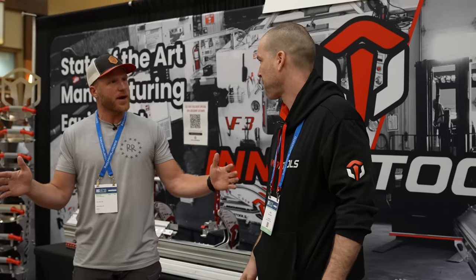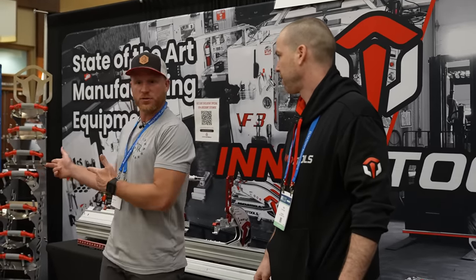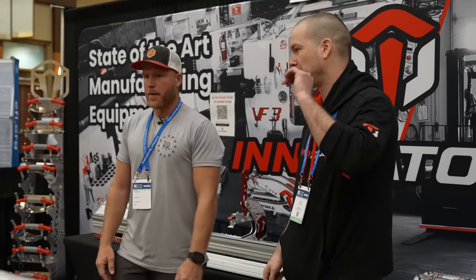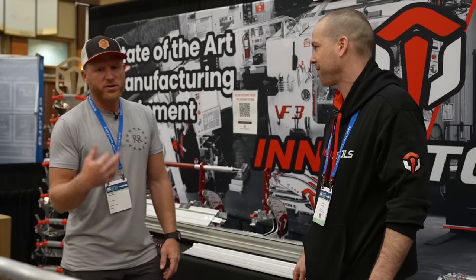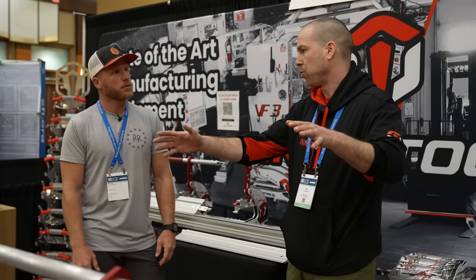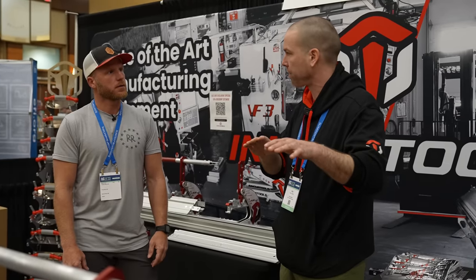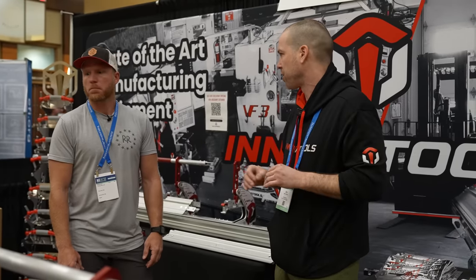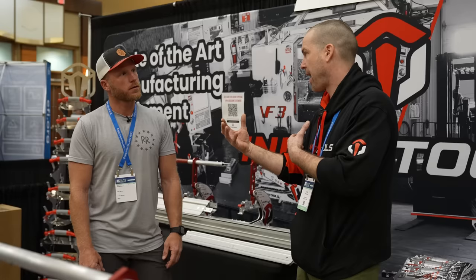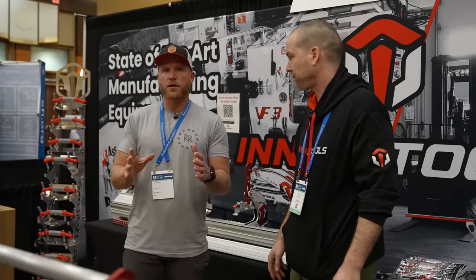We've shipped to Europe, Asia, and South America. UPS just picks it up and delivers it. Setup time is about an hour and a half to two hours for the heavy-duty model — that includes all adjustment. We pre-adjust everything at the factory, but if you need to make any adjustments it's very easy. We've always kept the assembly and design with the end user in mind.